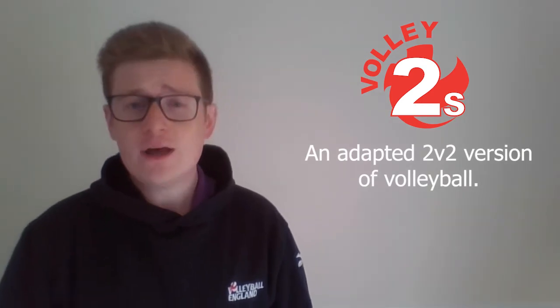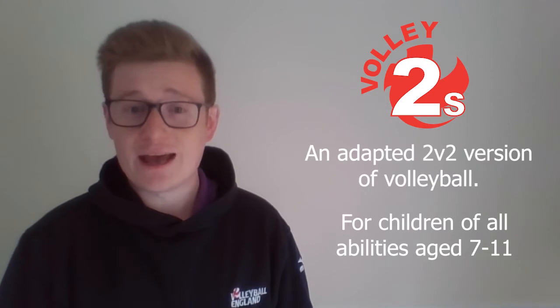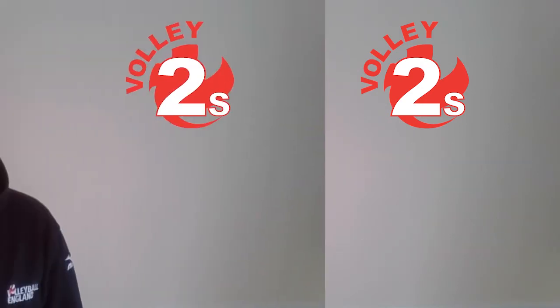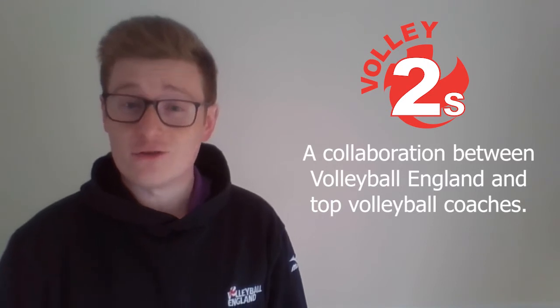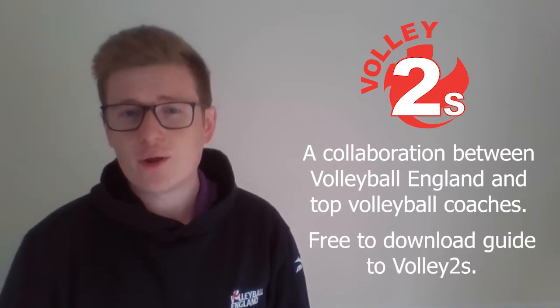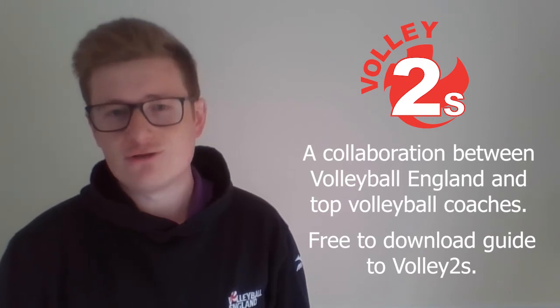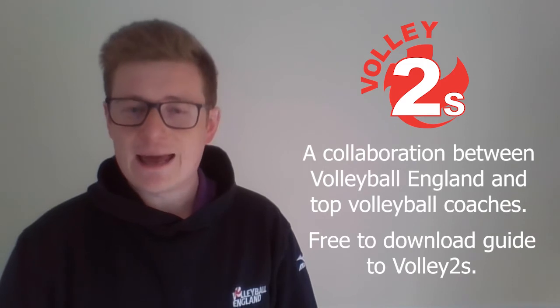Introducing Volley 2s, an adapted 2v2 version of volleyball to introduce the game to children of all abilities and disabilities between the ages of 7 and 11. Produced by Volleyball England in conjunction with some of the best volleyball coaches in the country, this free to download resource helps teachers and coaches to develop volleyball fundamentals by gradually introducing children to a full version of volleyball through a four stage game based approach.